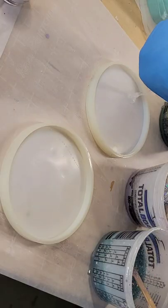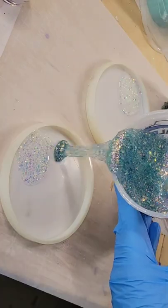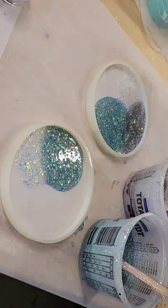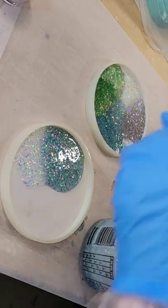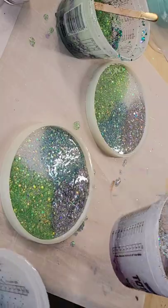Let's make some iridescent cellophane resin coasters. I have four different colors of glitter — I'm just pouring those into my mold. I'm using the TotalBoat tabletop epoxy. This is actually a custom order; they wanted silver, blue, green, and white, so I'm just pouring those colors of glitter into my mold.